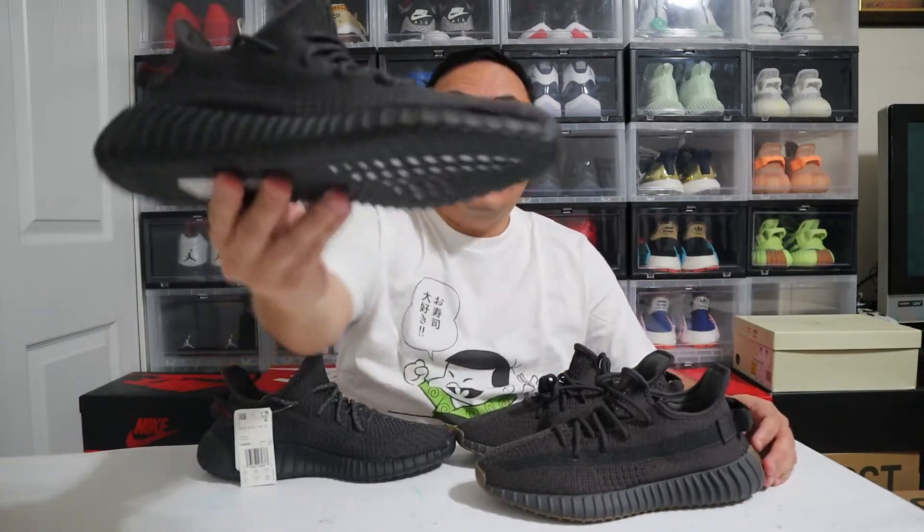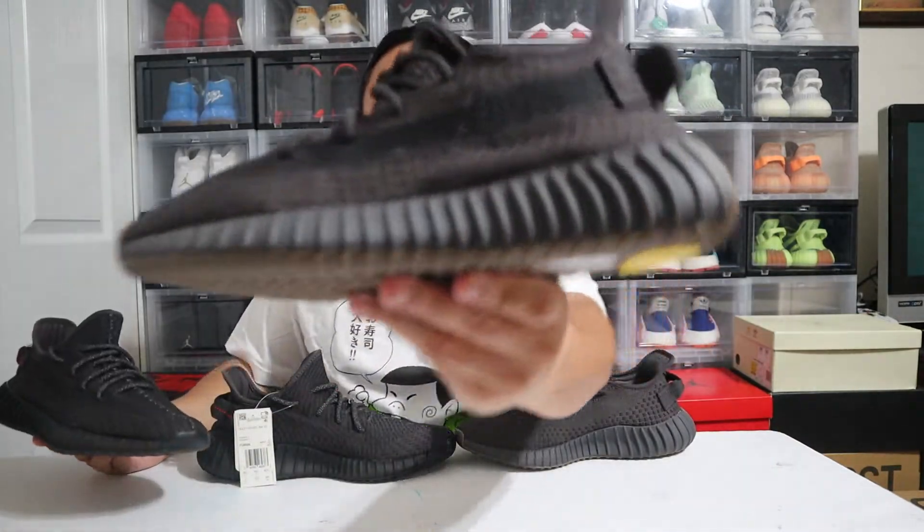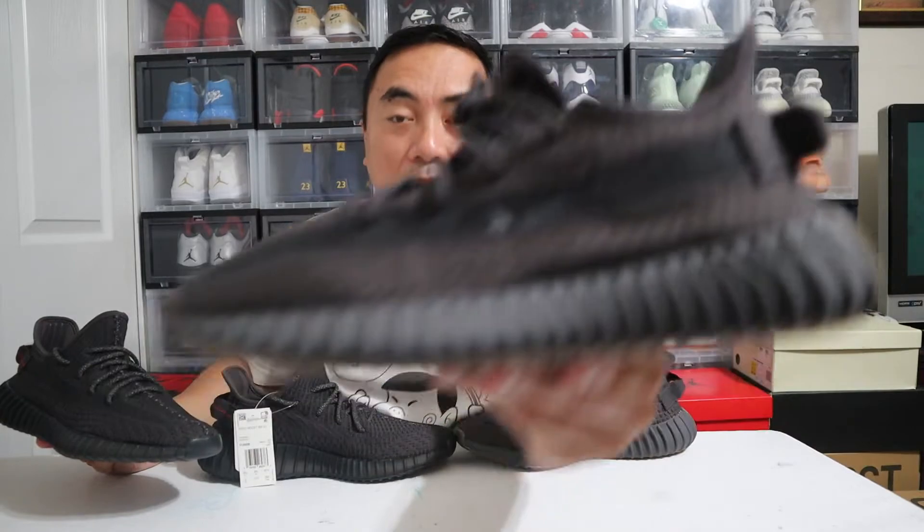The shoe I'm holding right here is the Yeezy Boost 350 V2 Black Non-Reflective, and this is the Adidas Yeezy Boost 350 V2 Cinder. What is the main difference? Let's start with the colorways.